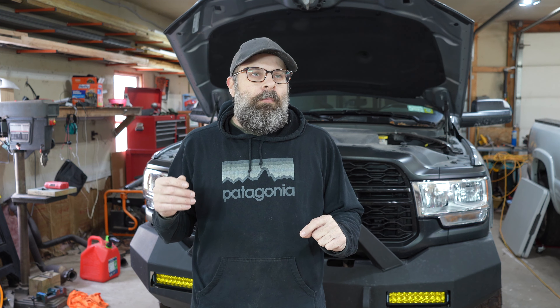I haven't done anything underneath the hood other than electrical, like hooking up lights and a winch and that sort of stuff. But I'm thinking about some other things, and I don't exactly know how to go about it because Ram, they really kind of did something stupid in my opinion.